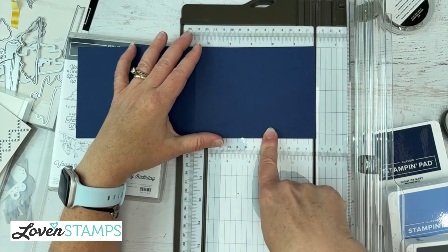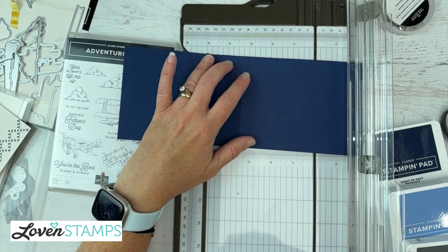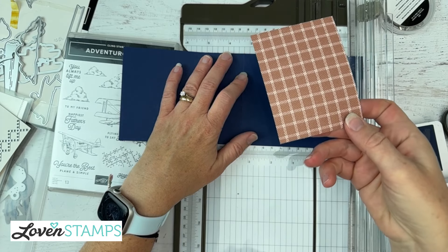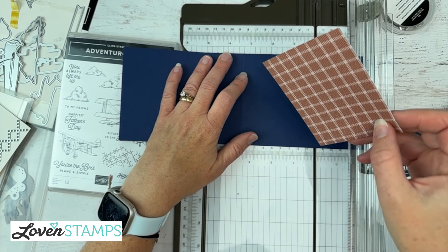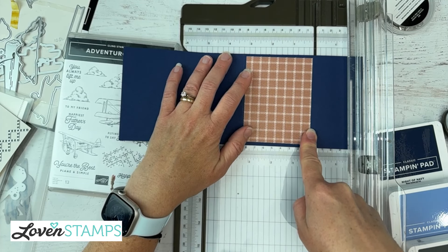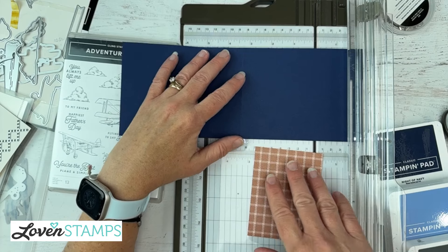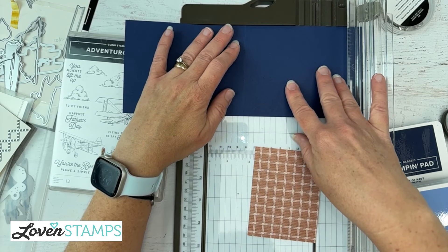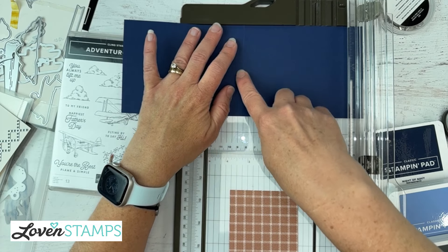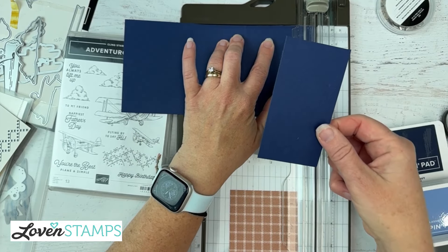We're going to cut away the bottom part of our card. There are a number of ways you can choose to measure, but basically what I want to do is use a three by four piece of designer series paper to layer here. So I'm going to cut this just a quarter inch larger than my three inches — from here to here is three and a quarter inches. I'm going to line this up right at my three and a quarter mark and cut away this extra piece.